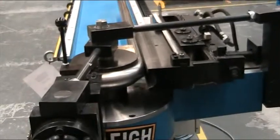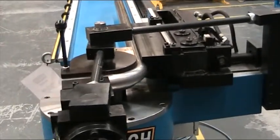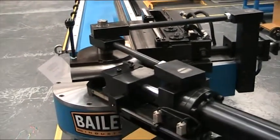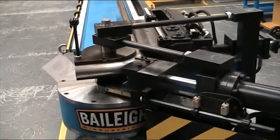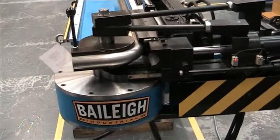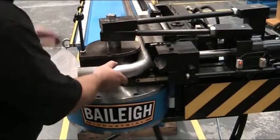90 degrees and stops. The clamp die retracts, pressure die retracts, and the bend die is returning home. We're ready to do our next bend.